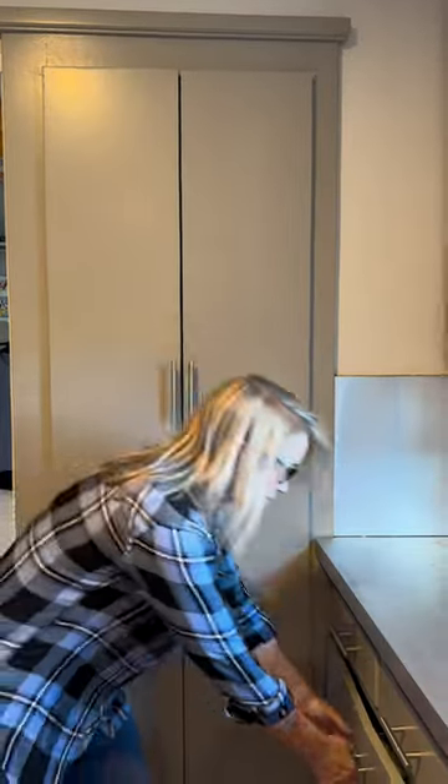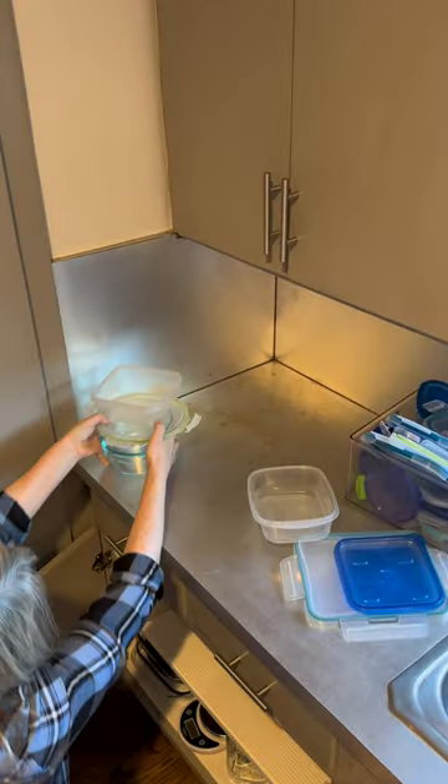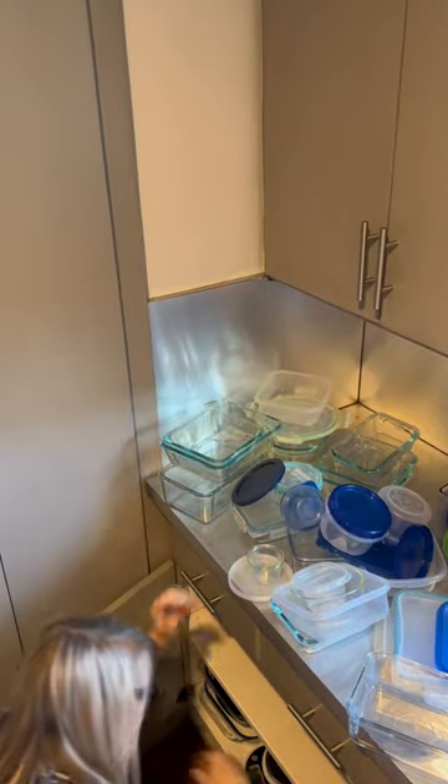Come with me as I get ready to organize my own food storage. I feel like I used every single one I had over the holidays. So first step, pull everything out — I mean everything, all the way to the back.